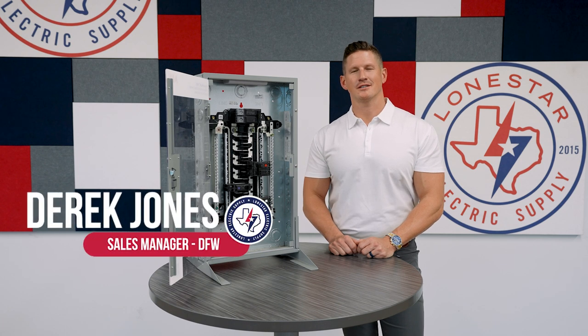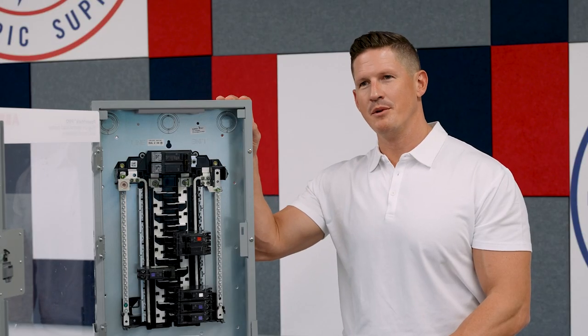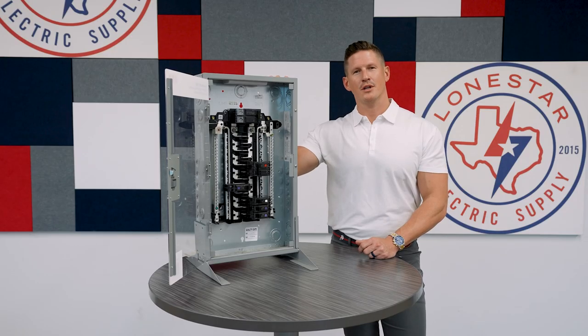Derek Jones here with Lone Star Electric Supply. I've got a really exciting product to talk to you about today — this is GE by ABB's Powermark Pro Load Center.